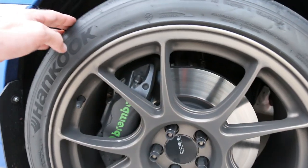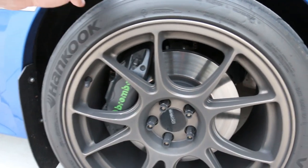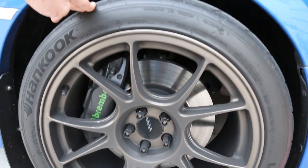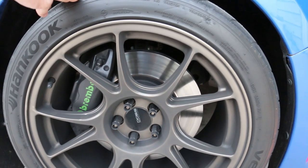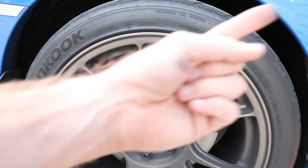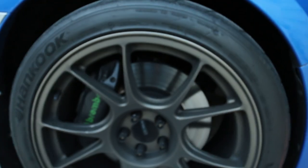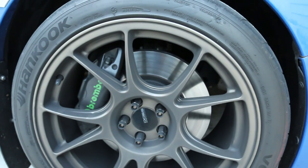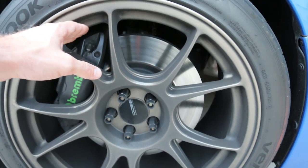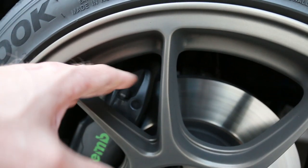One of the big things you're probably going to want to look into when doing this is you're most likely going to want to upgrade to 18 inch wheels. The reason you want to do this is that you're not going to run into issues. A lot of time you will clear 17s, but you're going to have to grind a little bit of the top of the caliper to make them fit.